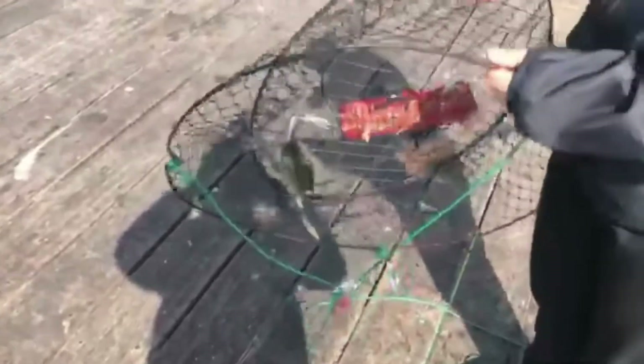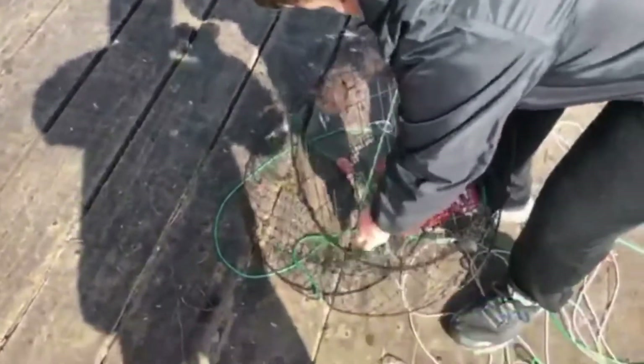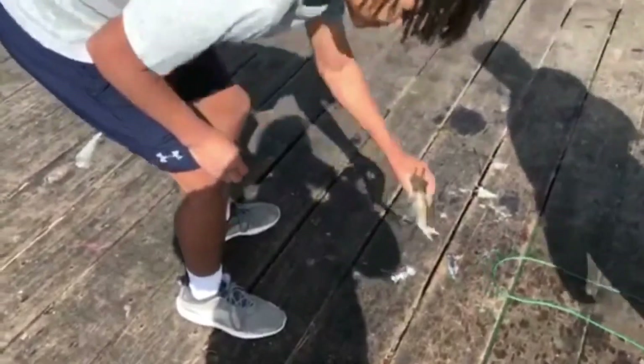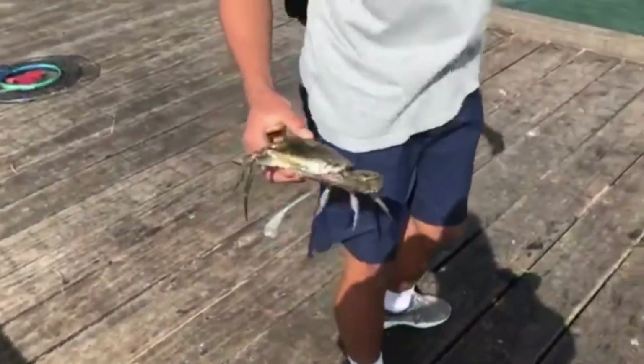Luke, would you like to come over here and grab the crab? When this happens you need to make them let go like that, and then shake them out. Here's Luke with the crab. This is a nice female, and that was our last pull.